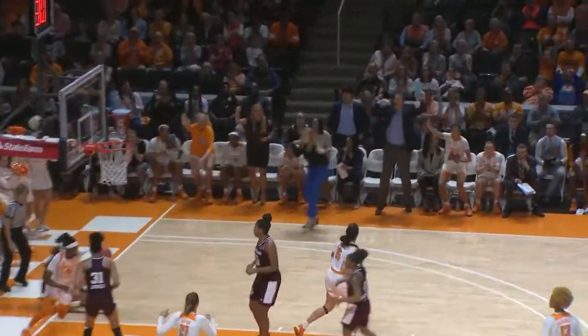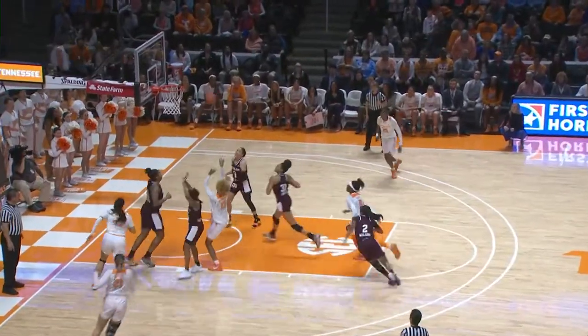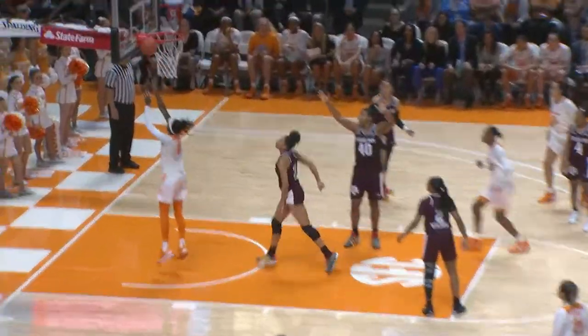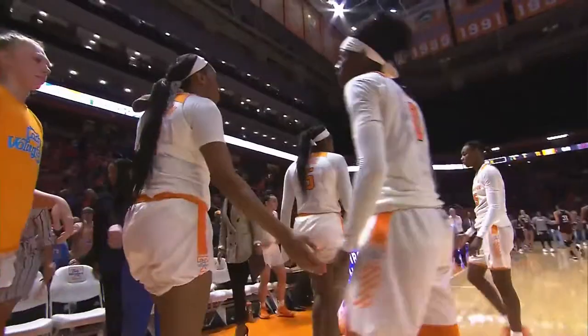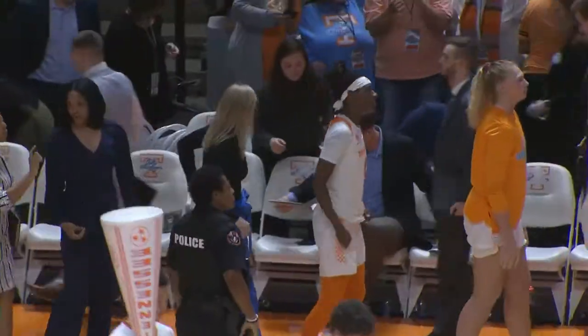Horstin for a three, got it! Massingill drives into the paint, puts up the shot off the glass, good! George Horstin down to Davis, and your final score here at Thompson-Boling Arena is Texas A&M 73, Tennessee 71!